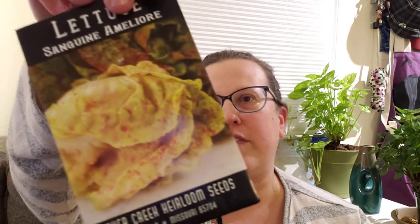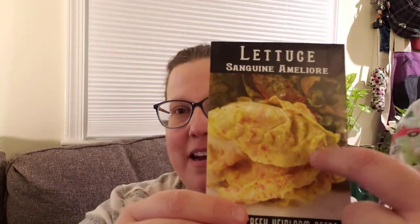Now this is a kind of lettuce I haven't tried — Sanguine Ameliori. Also from Baker Creek. This says strawberry cabbage lettuce is another name for it. I can see that because it's got like little spotted marks on it. It says 19th century French heirloom, introduced to America by C.C. Morris in 1906 under the name strawberry cabbage lettuce — petite cabbage or butterhead type plants with green leaves splashed in scarlet. This is going to be my baby greens patch.